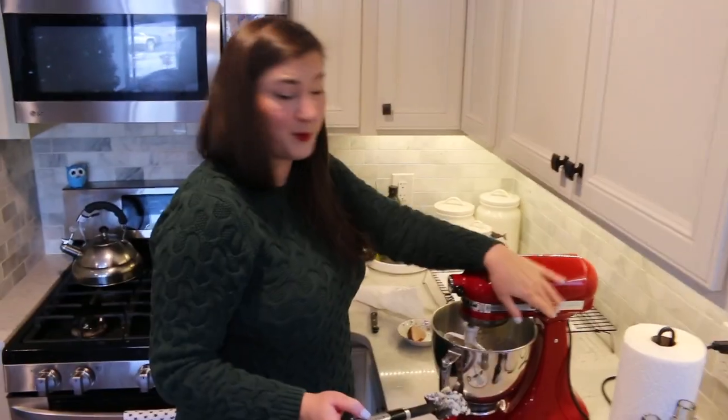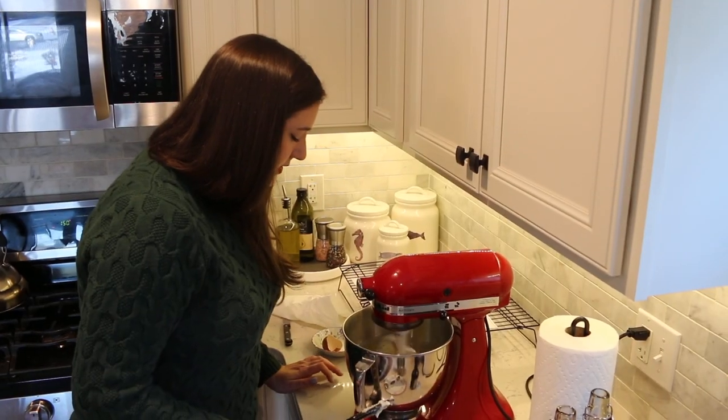And one teaspoon of vanilla. Then we're going to mix that. It looks so delicious.